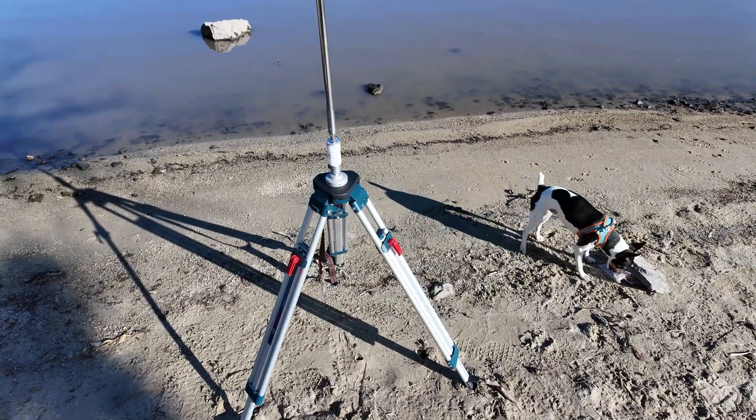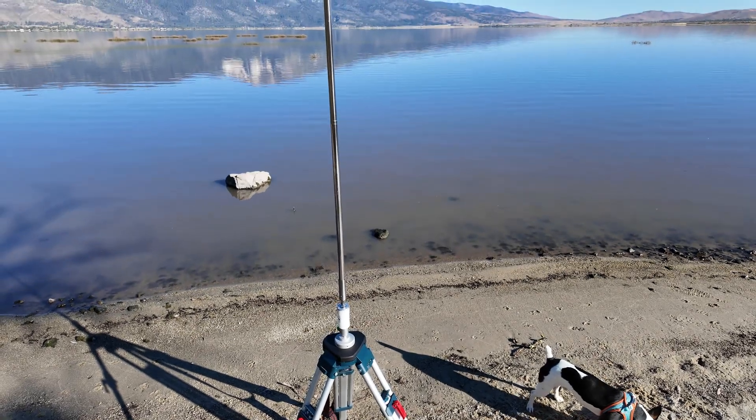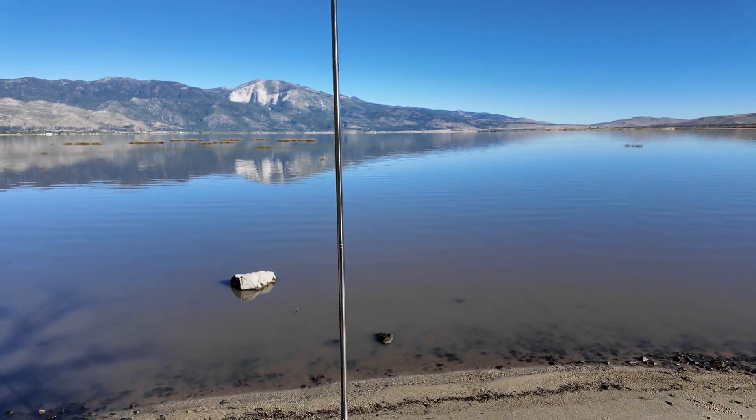Here it is all extended fully to the 25 feet. I haven't put my counterpoise wires on yet.